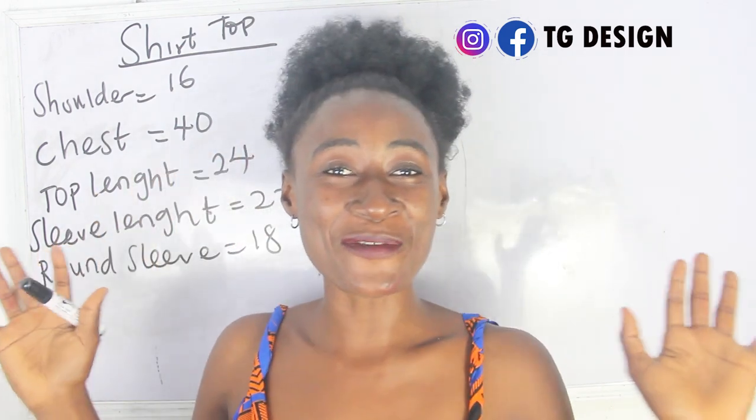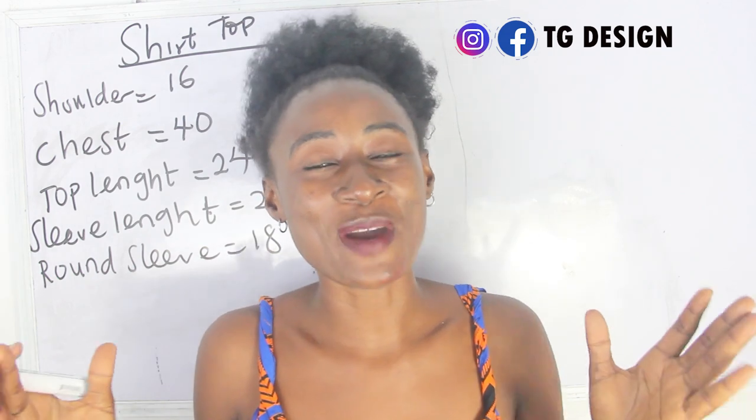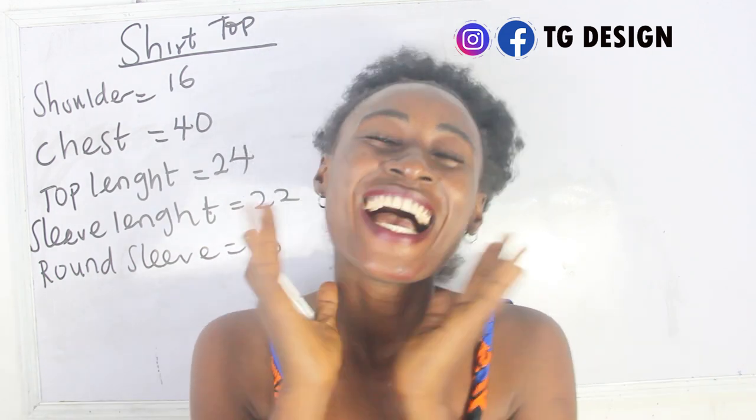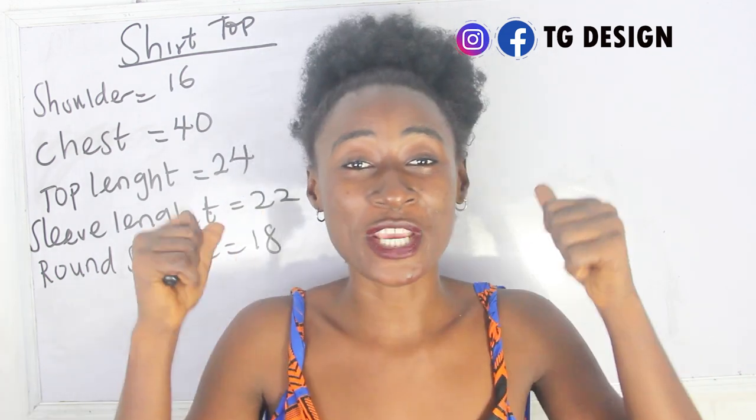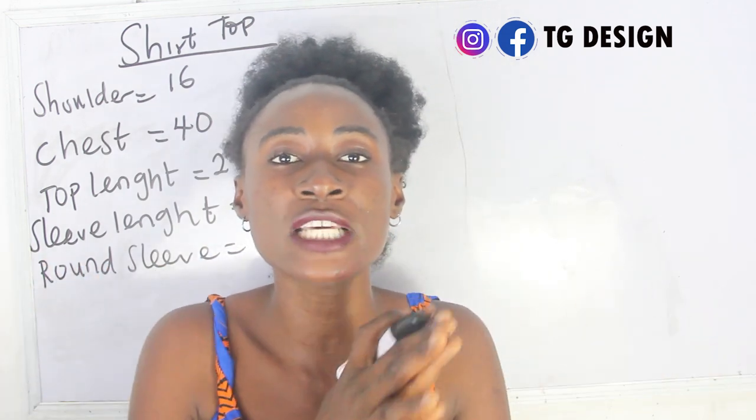Hi guys, welcome to my channel! If this is your first time here, thanks a lot. Don't forget to give this video a thumbs up, like, share, and subscribe.